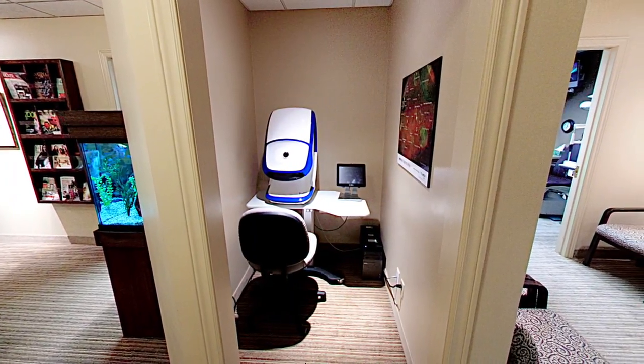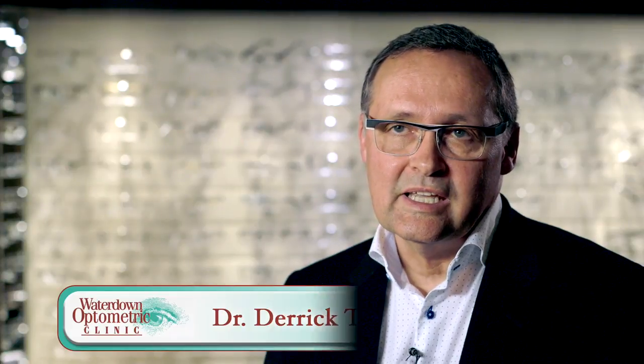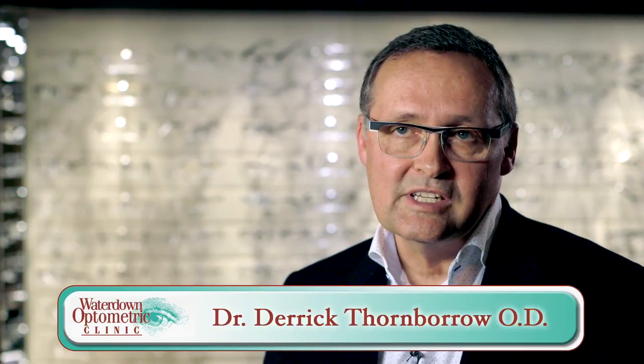The most recent version of this is the Daytona. The Daytona can take a picture of the eye at the back without using any dilating eye drops and see 200 degrees of the retina.